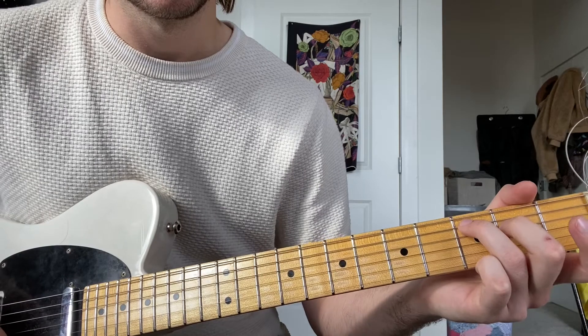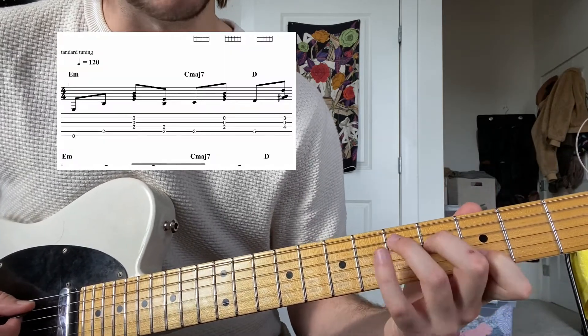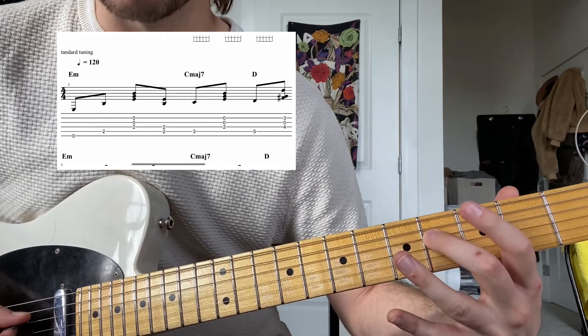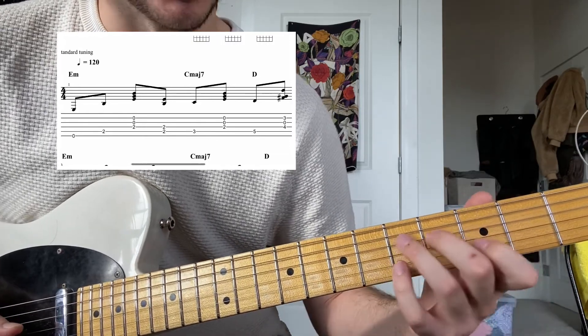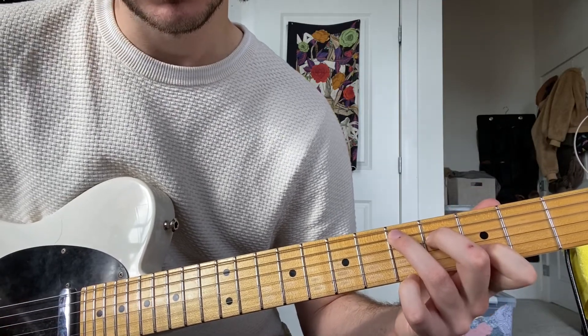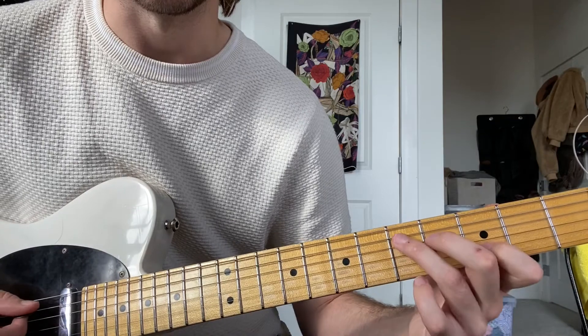And then this D major chord, where you leave D on the A string, F sharp on the D string, and then you let the G string ring open. And then D on the high B string.